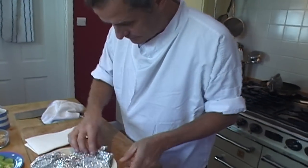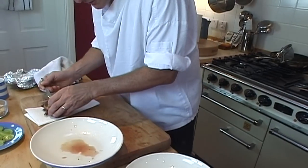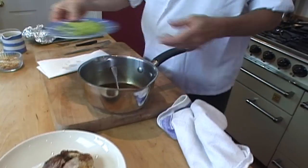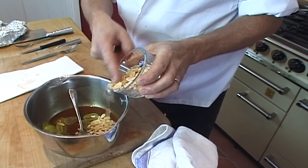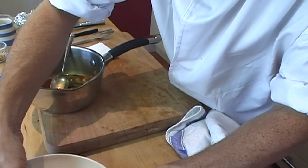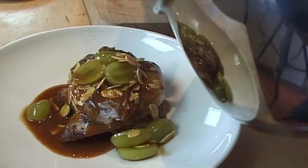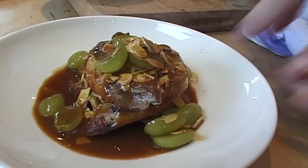The bird is now warm and perfectly rested. Just lift it out, dab it dry, and place it onto a plate. Any juice left in the resting pan, add it into the sauce along with a few seedless grapes cut in half, and a few browned flaked almonds — about a tablespoon — just warmed through in the sauce. Rearrange the bird nicely so the breast is over the legs, then spoon over your sauce and grapes. Look at that — plain roast partridge with grapes and almonds.